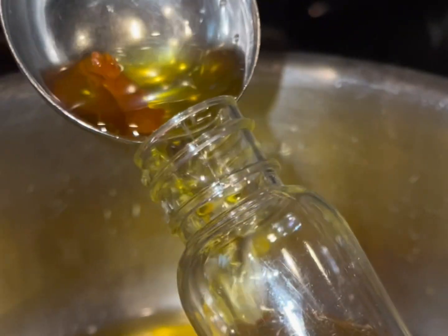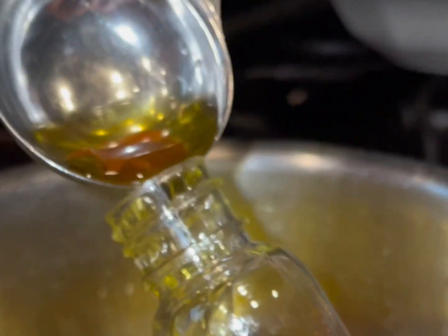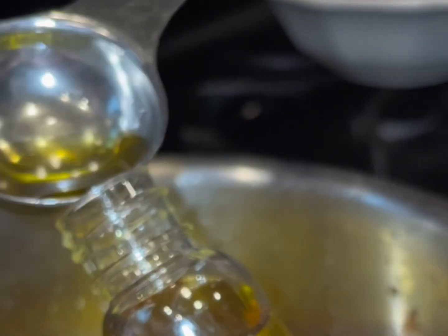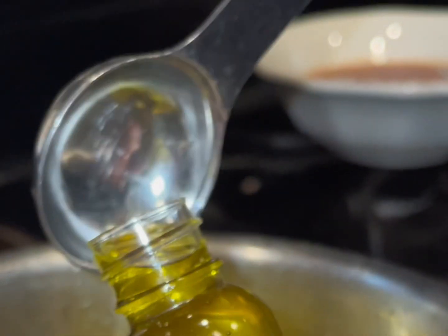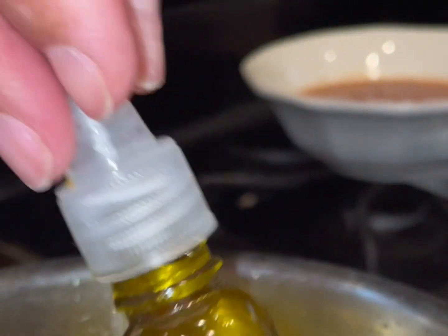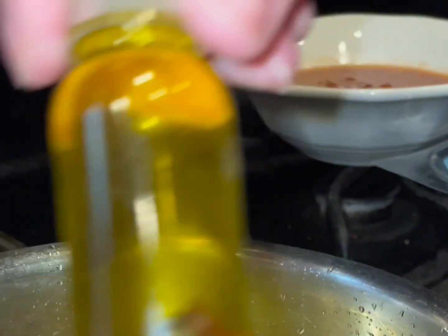How we offer these oils is very important. Our hermit crabs have gills, so we want to make sure we're not offering too much at the same time — we don't want them rolling around in oil and getting it in their gills, as this can suffocate them. We want to make sure we're portioning it out and offering just a few drops at a time. You can offer them in an oil dish or a small dish, or over their dry mixes.